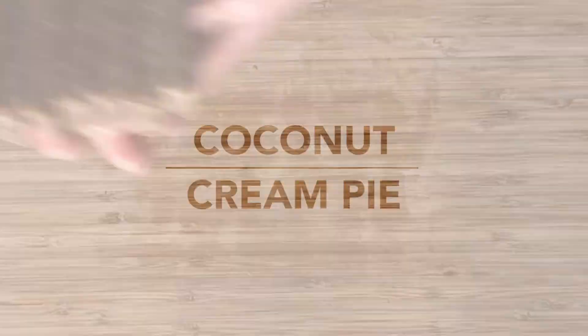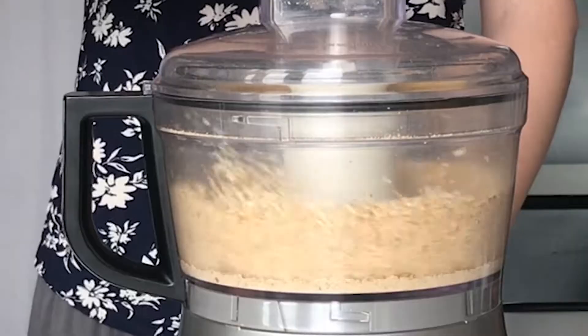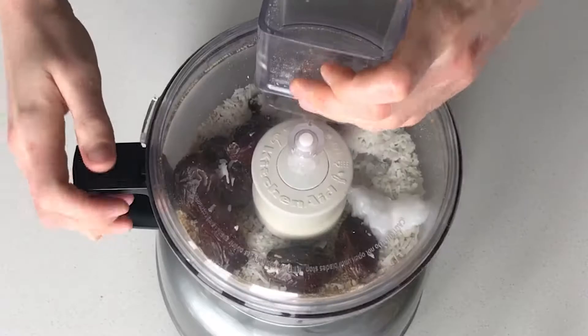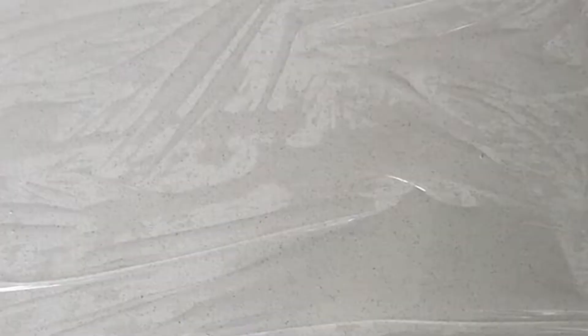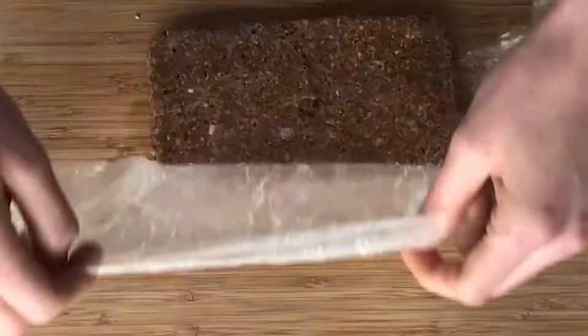We have coconut cream pie now. If you like coconut, you will love these bars — they are super coconutty. They have a base of cashews and almonds, and then you add dates, unsweetened shredded coconut, and coconut oil. After you've made the bars, you want to keep them in the fridge, especially these coconut cream pie ones with that coconut oil. If you keep them out at room temperature, they get a little bit mushy.